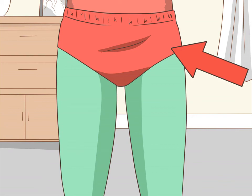Wear a pair of red briefs on top of the green pants. Ideally the red briefs should be the exact same color as the red shirt you'll be wearing. If you can't find red briefs, you can use short red shorts. Classic Robin wears green briefs that are the same color as the green shirt.